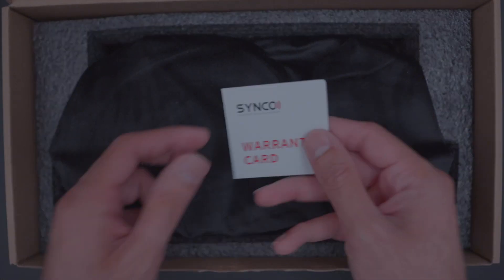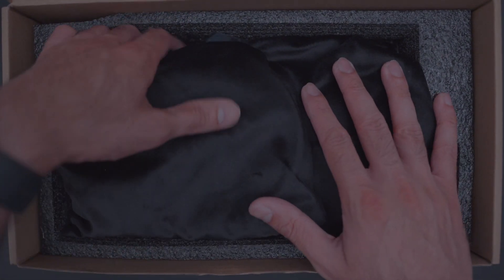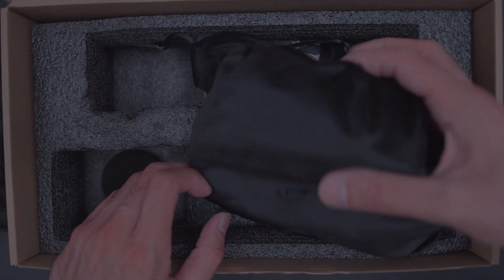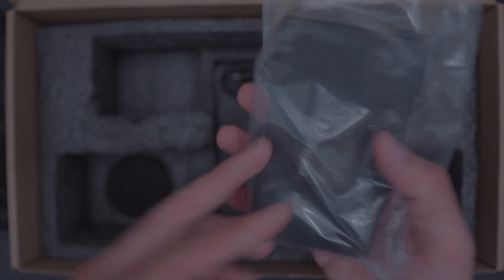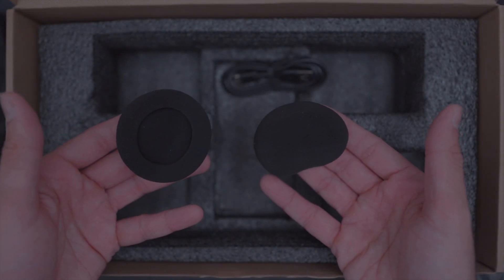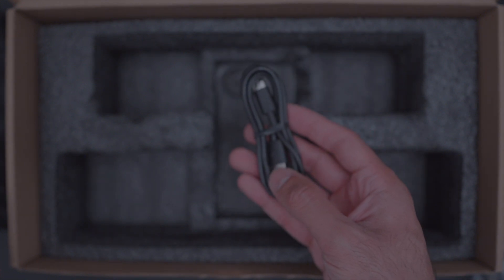The first thing when you open the box is the warranty card — pretty small and it has a QR code. Then there are the two headsets, two batteries (one each per headset), and the charging station. There are also foam cushions and a USB-C charging cable.